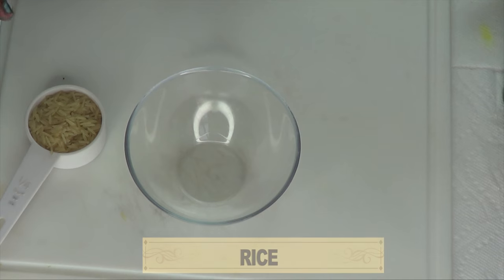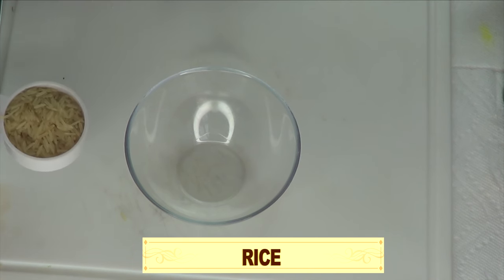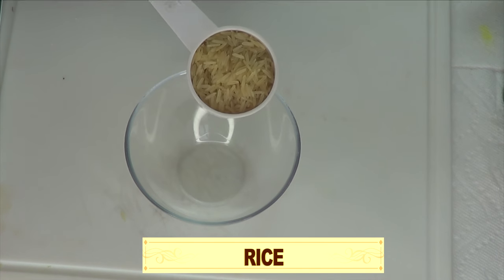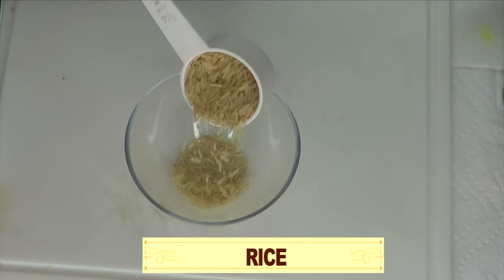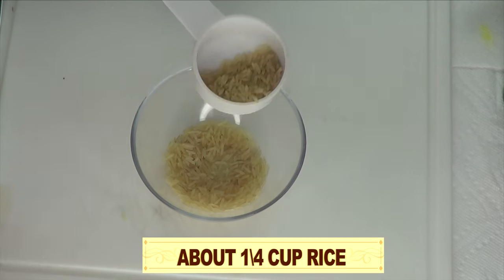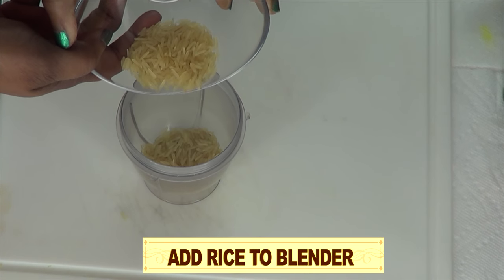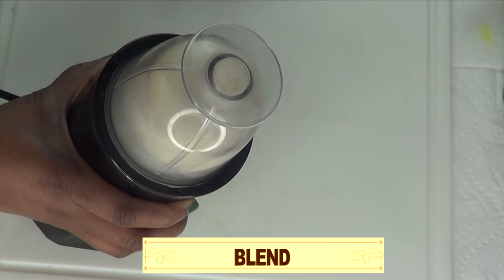I'm going to be using some rice in this recipe. You can choose to use white rice, brown rice, purple rice, or even black rice. What I'm going to be doing with this rice is make a rice paste. The first thing I'm going to do is blend the rice — I'm going to use about a quarter cup of rice and place this in the blender.